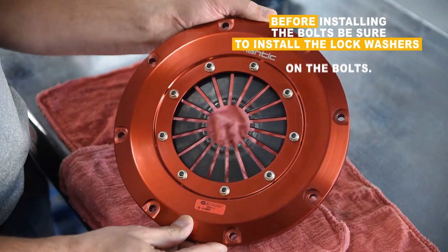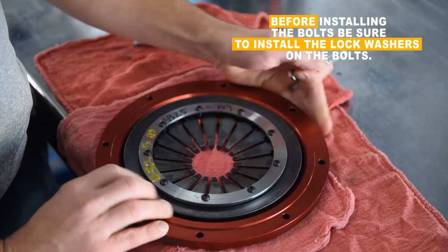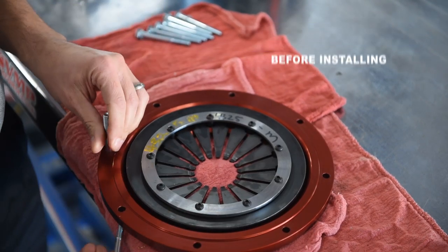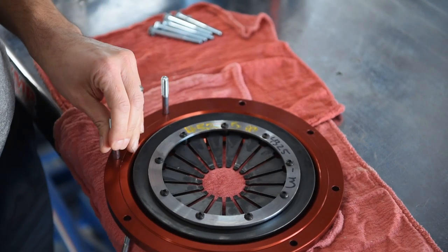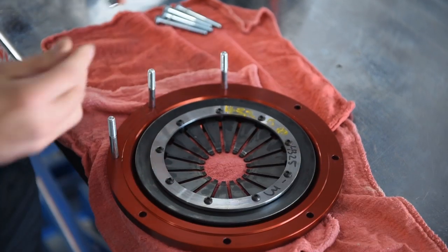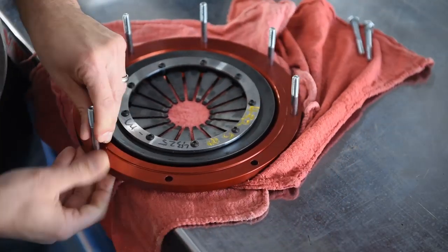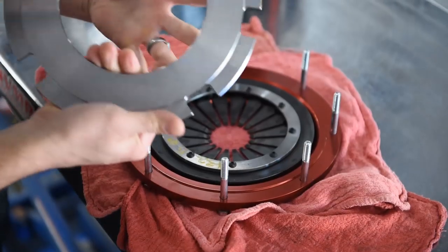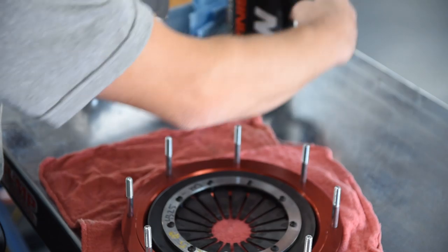So we're going to show you guys a little trick to make this a little easier. We're going to put our bolts through like such, go all the way around and get all eight of them installed. Next thing we'll do, we're going to wipe down our pressure ring with some solvent.